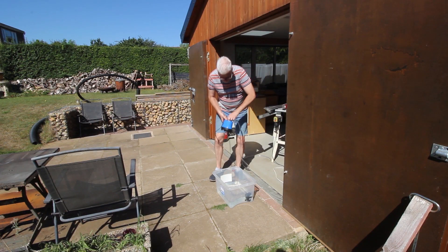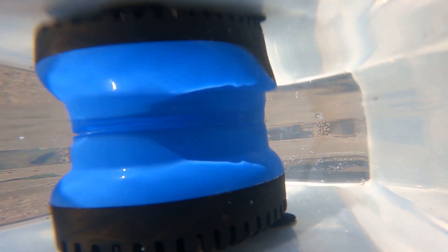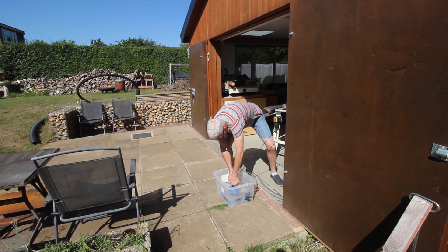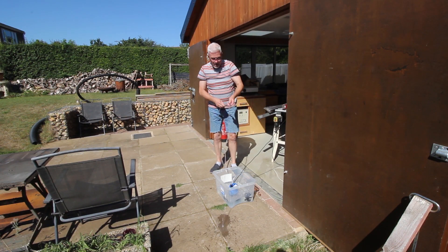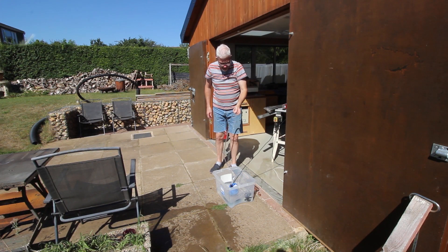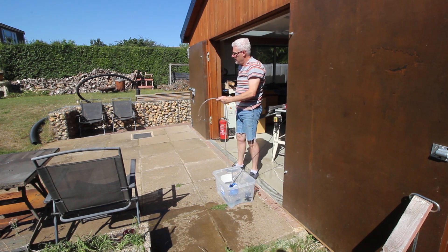Numpty move here - I put it in the tank, plugged it in and paid absolutely no attention to where it was going, so it was slowly flooding the workshop. What a numpty. Thankfully there's not a huge amount of water comes out, but it does have a decent head and it does seem to do the job. Look at that - if you could wee as good as that, you'd be really chuffed.